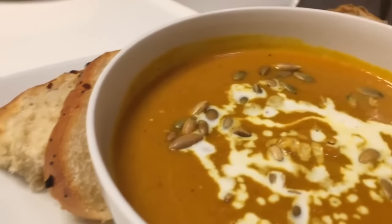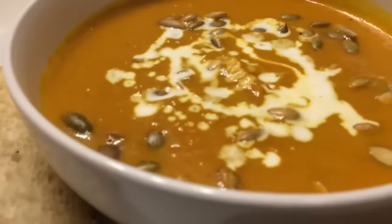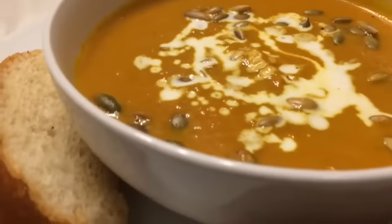Hey guys, I want to show you how to make my delicious silky pumpkin soup. You're going to love it. Now you can have this with cornbread, biscuits, as a side dish or as a meal — any way you want it.